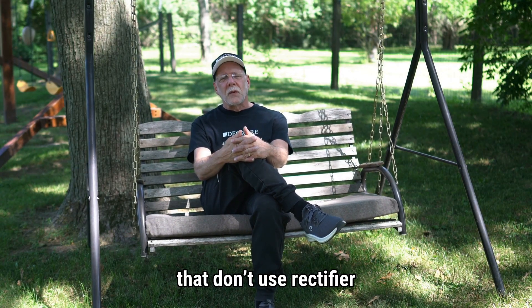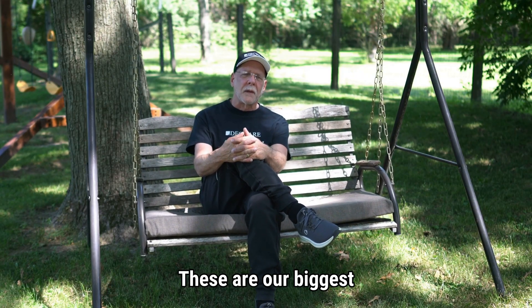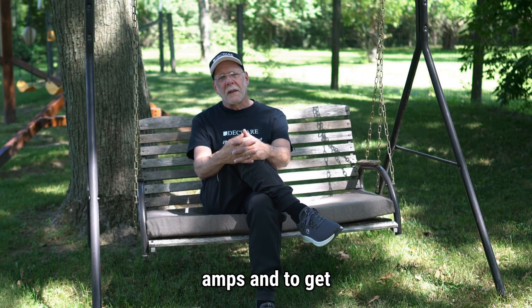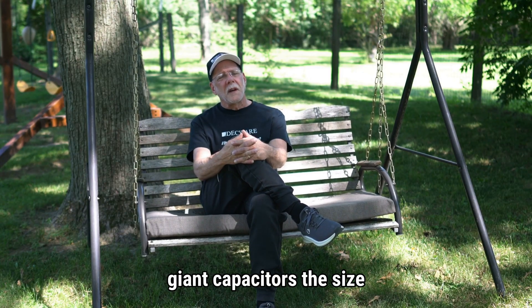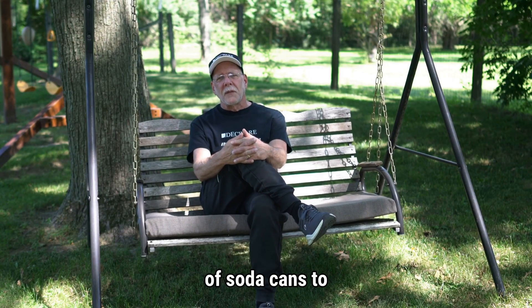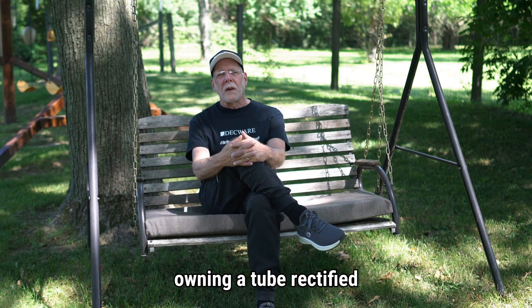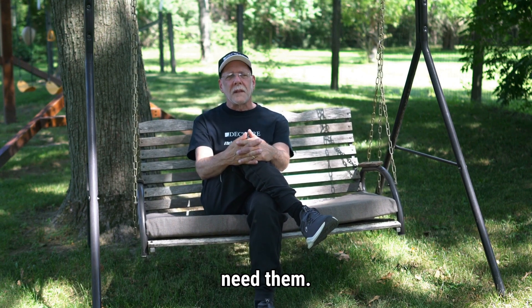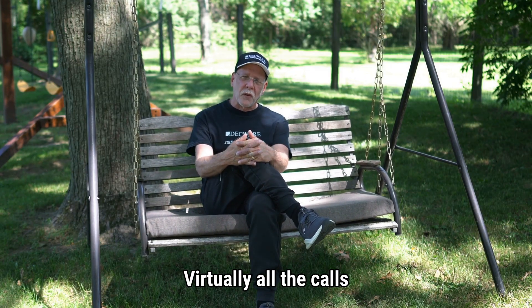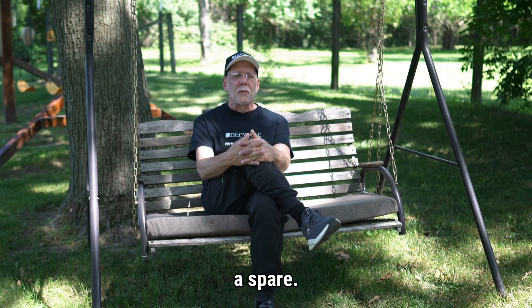We make two amplifiers that don't use rectifier tubes: our Zen Mystery Amp and the Tori Manos. These are our biggest amps, and to get them to sound like they have a rectifier tube, it literally took giant capacitors the size of soda cans to create a similar sound — and that's very expensive. When it comes to owning a tube-rectified amplifier, if you have a box of several spares, you'll probably never need them. Virtually all the calls I get from people in a panic about rectifier-related issues are from those who didn't have a spare.